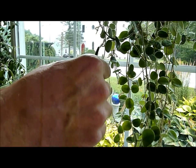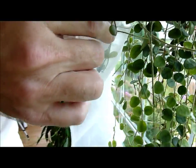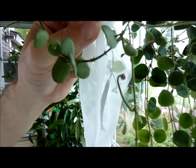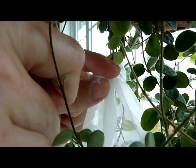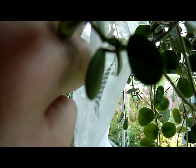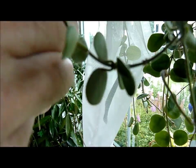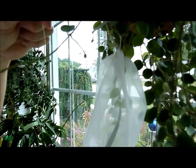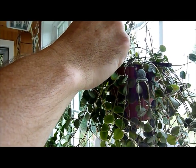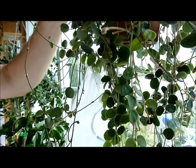So here it goes. I think this might work pretty well. We'll just tie a little knot in here — or actually we may just tie it up to the pod itself, so that we don't put any undue stress on the pod. I'd hate for it to break off from the pedicle.